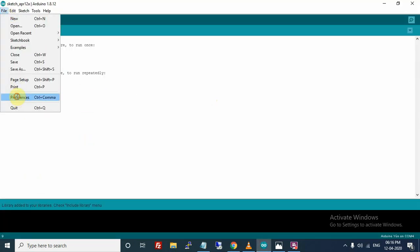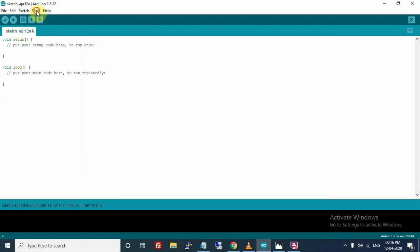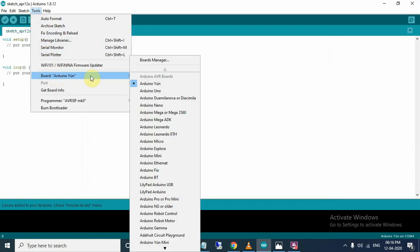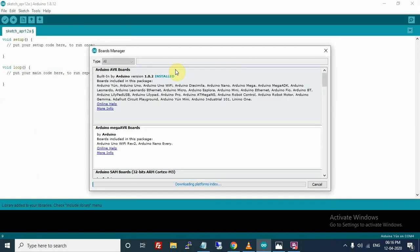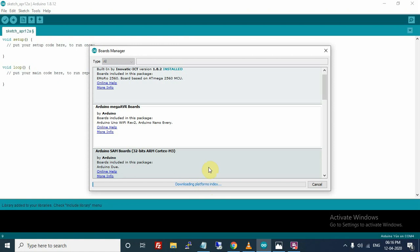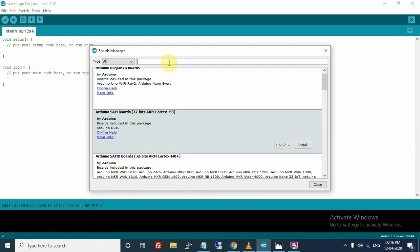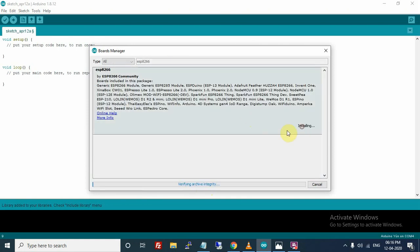We have added it to Preferences in Additional Board Manager URLs. Now go to Tools > Board > Board Managers and wait for it to load. Here it shows ESP8266 — install it. It will take some time so I am pausing the recording.